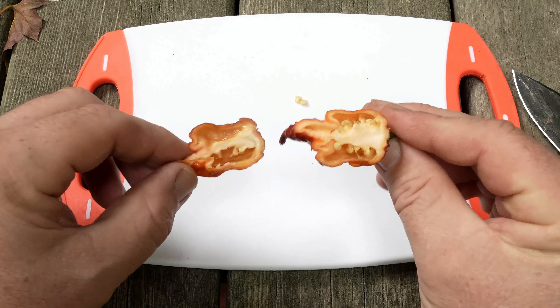Alright everybody, welcome back! Look what I got — the orange gator zigzag, at least that's how we name it down at Van Dyke's Greenhouse. Die is a great lady and she gifted me this pepper — thank you, Die. I have cut it open...